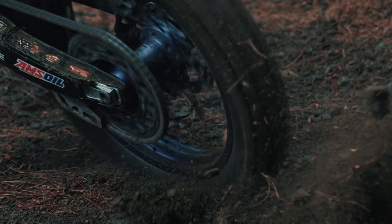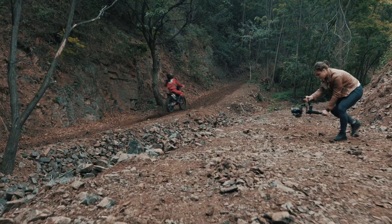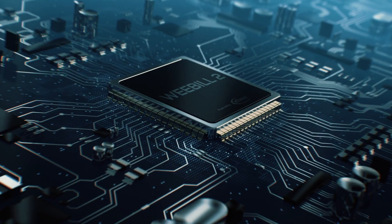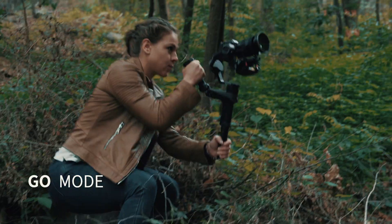Weevil 2 inherited the classic sling structure of its series, and inserted with the latest Infineon chip, it can precisely detect subtle movements and significantly improve stability with great responsiveness.